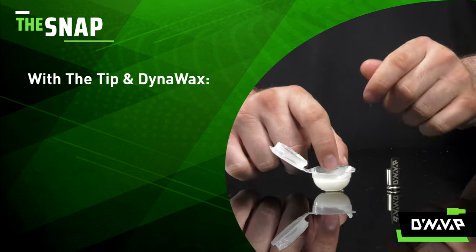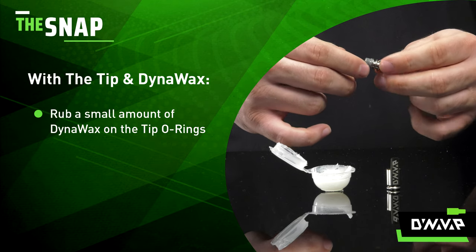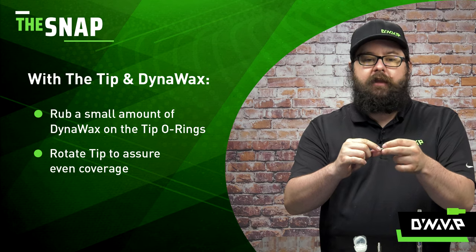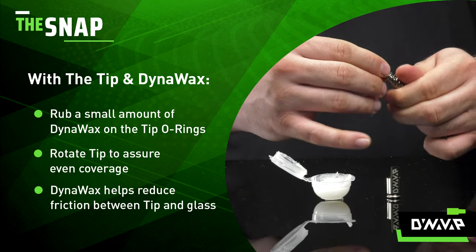To start, take your tip and a small amount of Dynawax and rub that into the O-rings on the tip. Rotate the tip a few times to ensure even coverage. This will help minimize the friction, which in turn reduces the stress on the glass and O-rings.